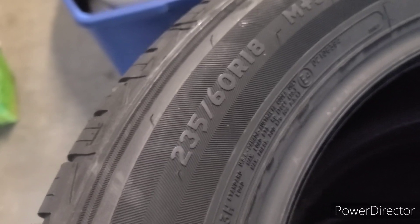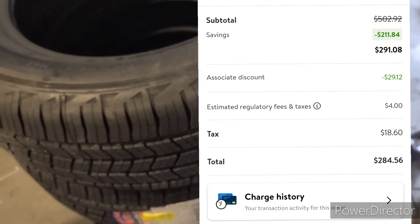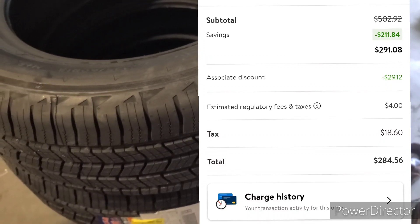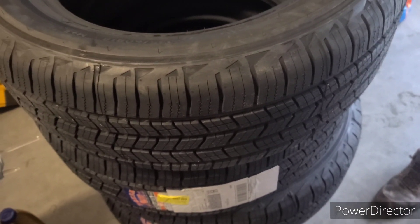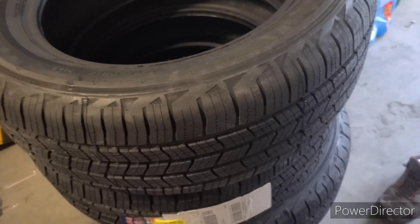The size of these tires is 235/60/18, and they're from Walmart. I can't remember exactly how much each one was, but I'll leave a screenshot showing the total. It came to under 300 bucks — I had a discount, so it came to about $280 for all four. Even without the discount it would have been close to $300, which is not bad.